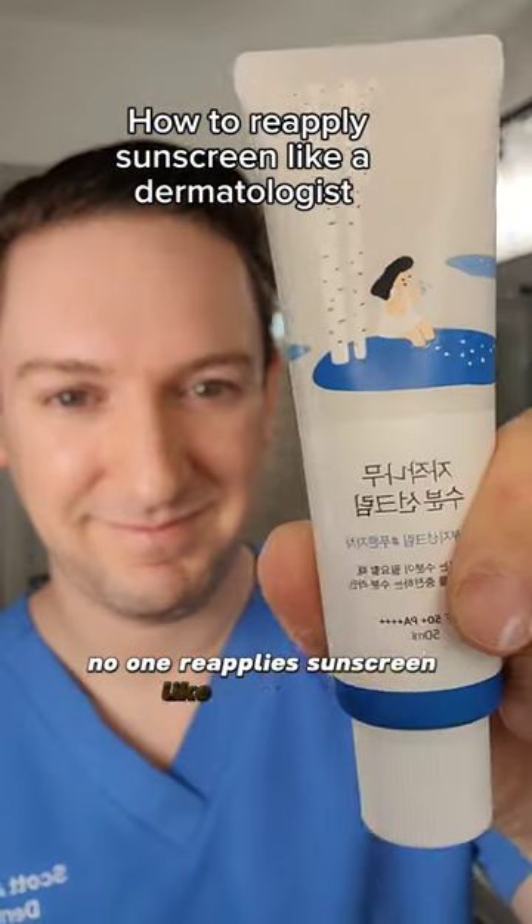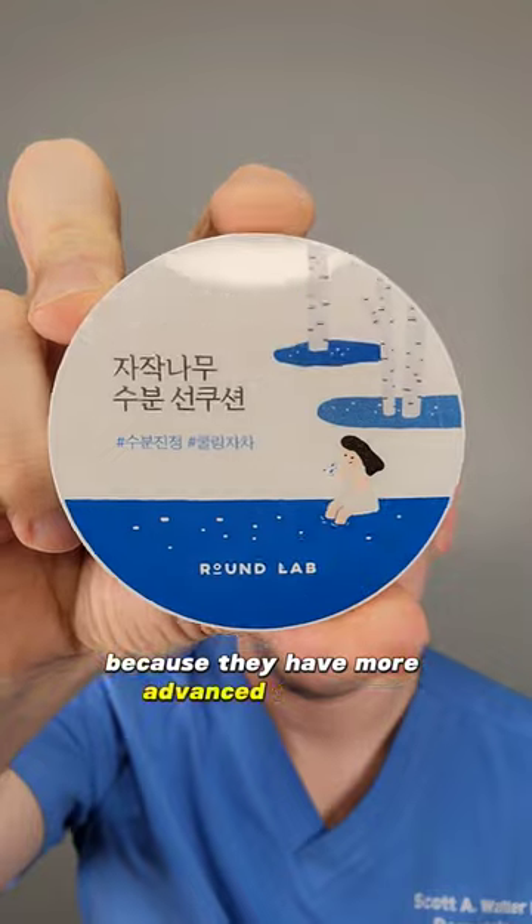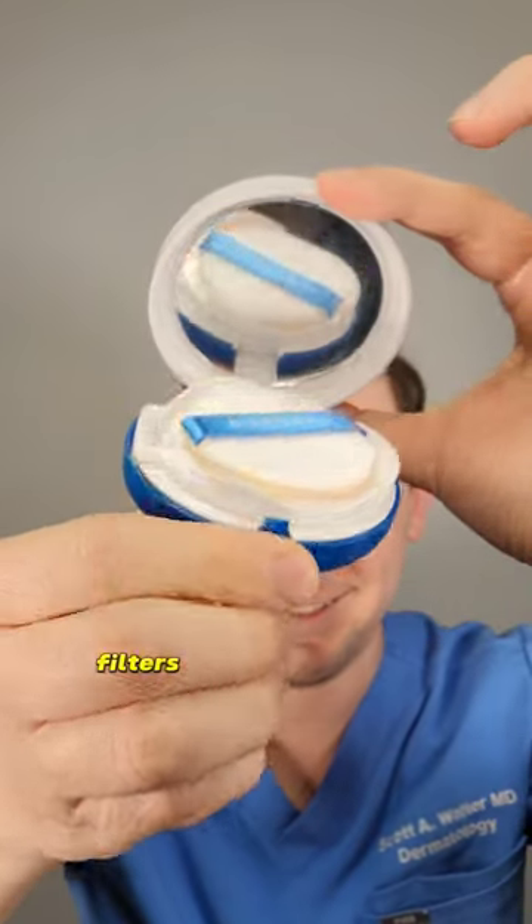The truth is, no one reapplies sunscreen like they should. You already know I'm a big fan of Korean sunscreens because they have more advanced formulas with more advanced UV filters than we have here in the States.